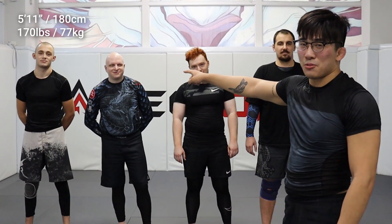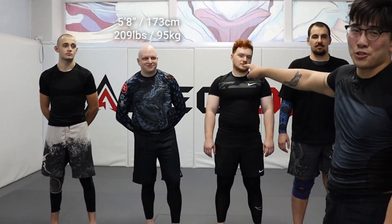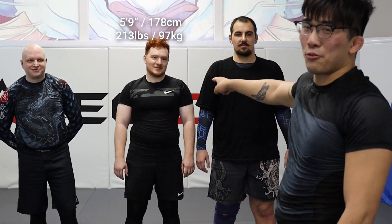He's like 5'11" and he's about 77 kilos or 170. He's about 5'8" and he's about 200-something pounds — 5'9", 200, 15 pounds or something. And then 6'1", 260 to 270 pounds.